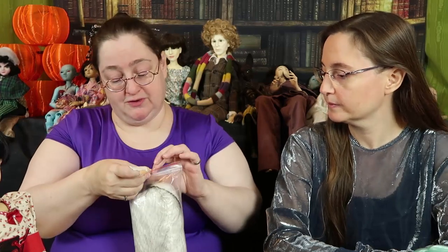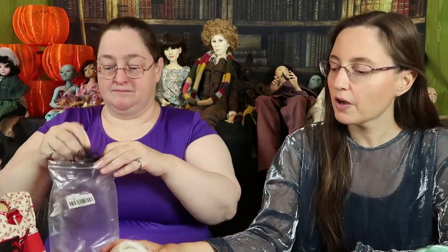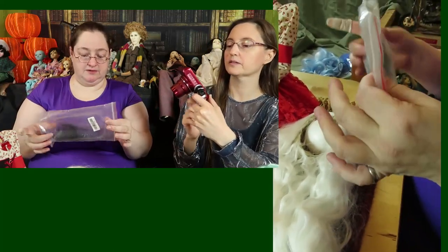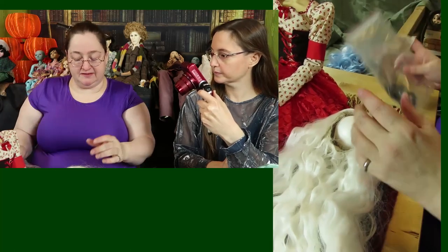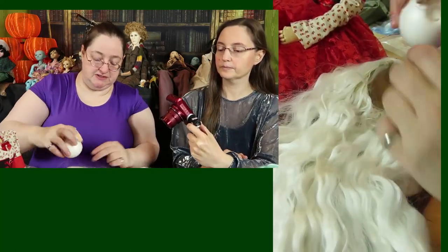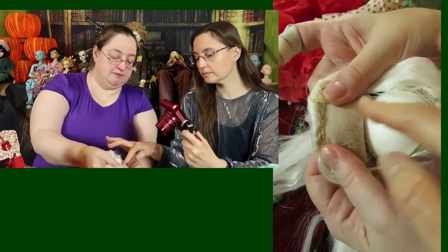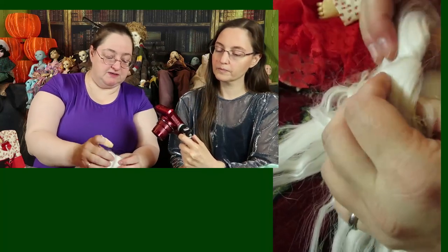When you get a wig, there's usually a hairnet around it. This is when you buy a wig commercially — we just did a video on that. Does it come with the ball? No, it does not always come with the ball. Sometimes they have a cardboard piece that will keep it as a package instead of a flat thing.